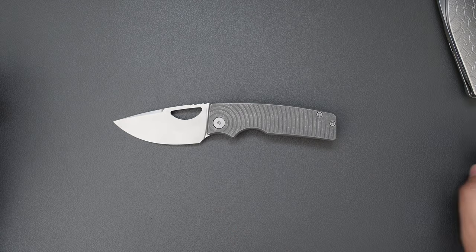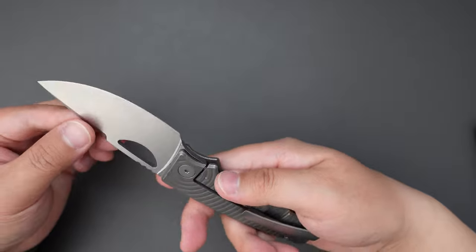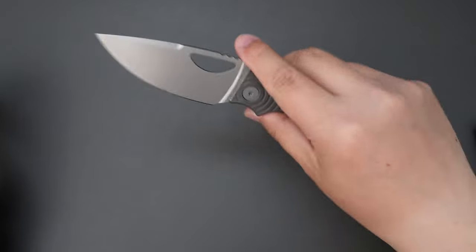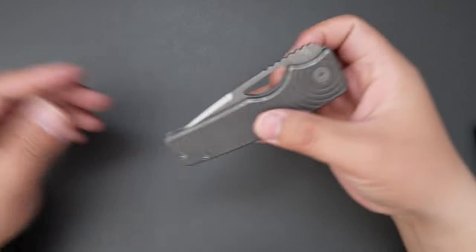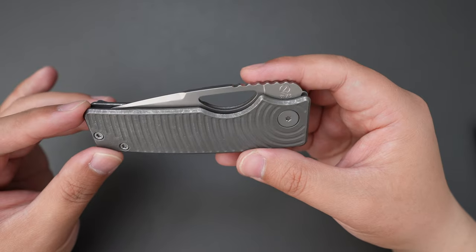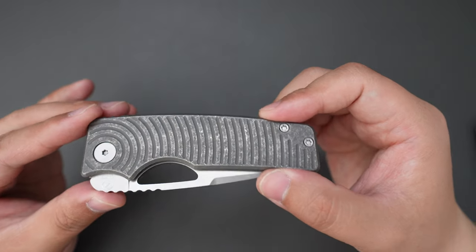So this knife is not a big knife, but for small or medium hands I think this one is perfect. And if you have really large hands, I think you should check out the XL. I have an unboxing video for the Rosy XL you can check out.